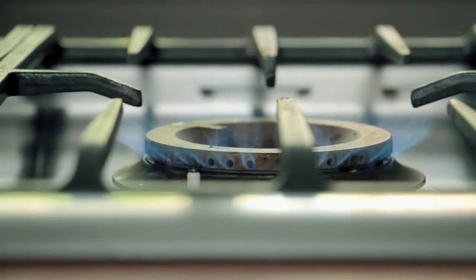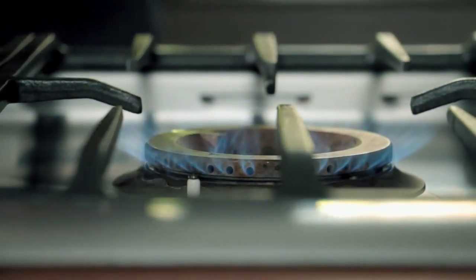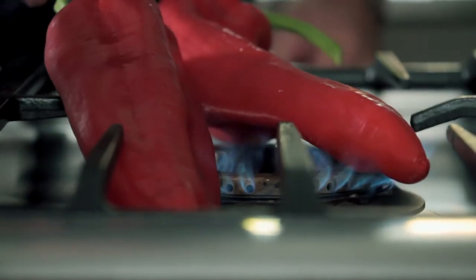While that's cooking, it's time to char the peppers. You don't need to have a barbecue for this — you can just use a gas hob. You can also do it under a grill in the oven. But if you've got a gas hob like this, it's simply a matter of putting them on the flame.